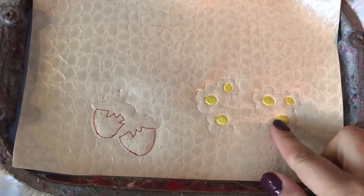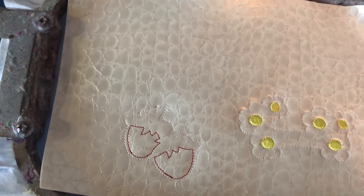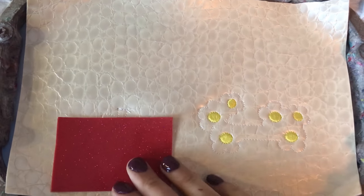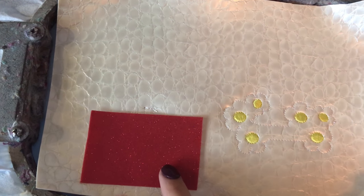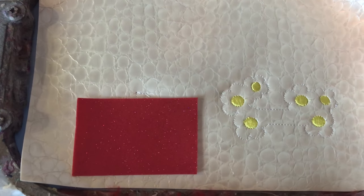After the center of the flower stitched out, I went forward and did the placement stitching for the center of the strawberries. I'm gonna put down a piece of glitter — this is like a raspberry glitter vinyl — and I'm gonna go ahead and stitch the placement stitching next.